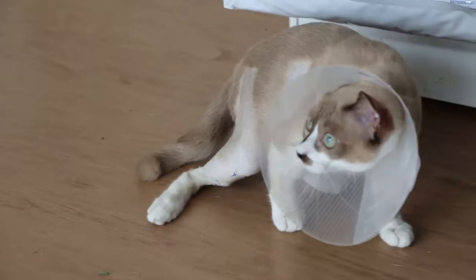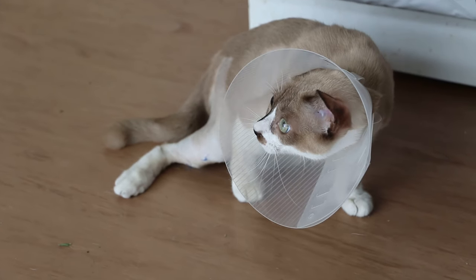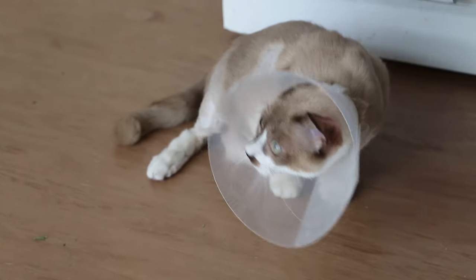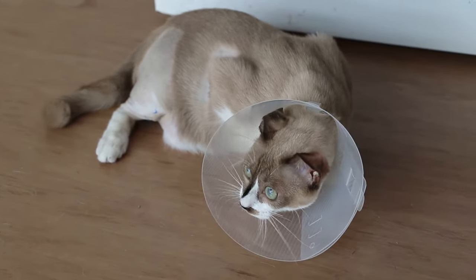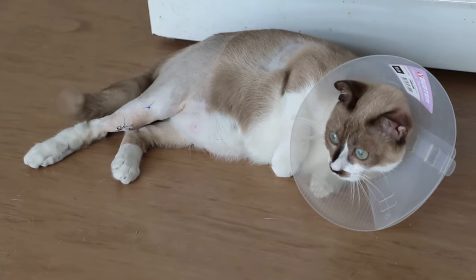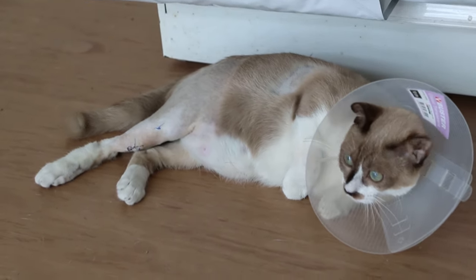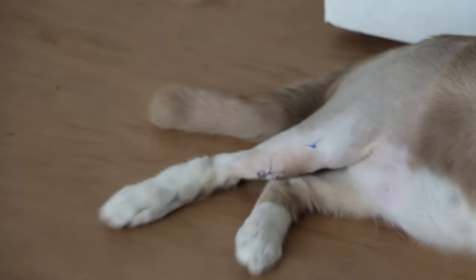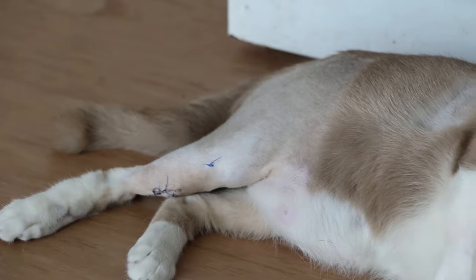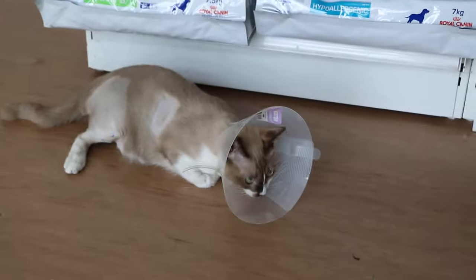It's a young cat that fell three storeys and fractured the tibia and fibula of the right hind leg. You can see the pin is put in the tibia, and the bandage and patch has been taken out.